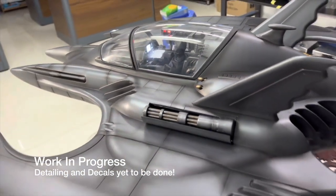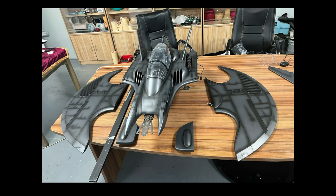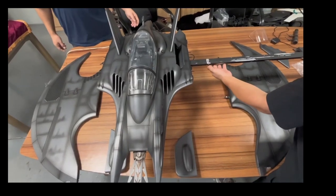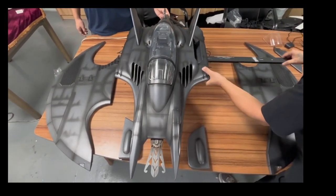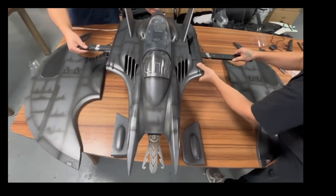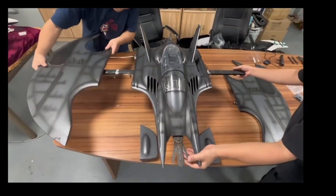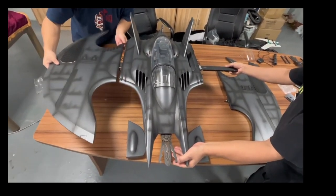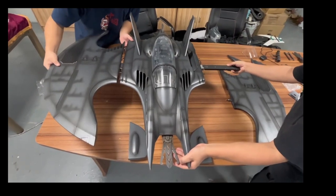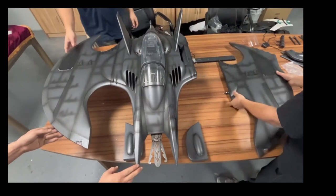People have also been wondering about the assembly, so we've done a quick assembly video for you here. People were wondering and worrying about the wings and if they would ever sag, so with my two assistants we're doing an assembly of the final version. This is a full metal rod that goes through the body entirely, and then there are pins on the wings that help line up so that they don't torque or twist once everything is seated.